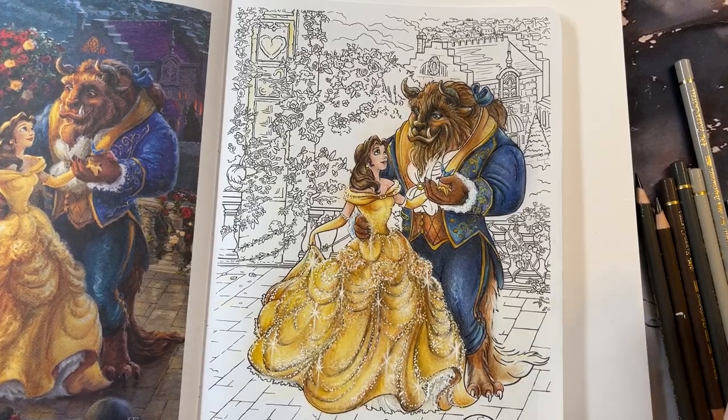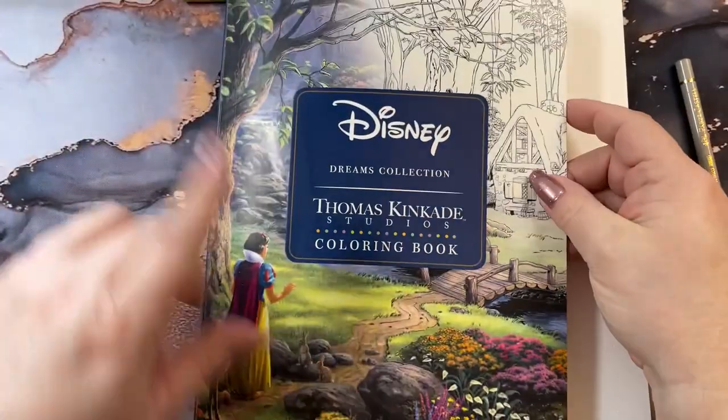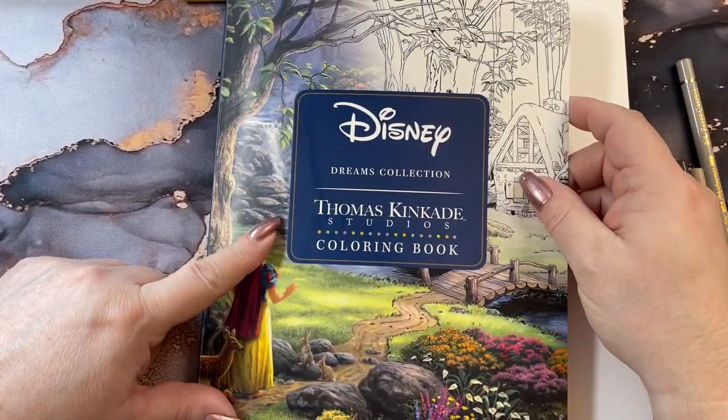Hi guys, it's me Karen and welcome back to my channel. We're going to do part five of this page we're doing in Disney Dream Collections.